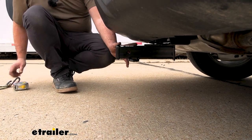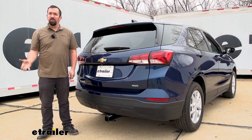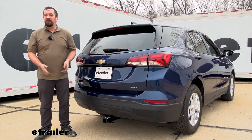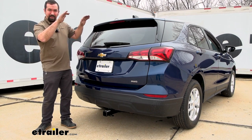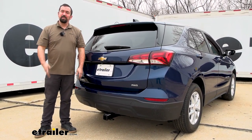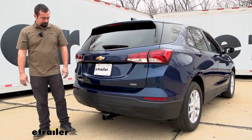As far as getting this installed, it's pretty straightforward — it can be done on your driveway or in your garage in about an hour, maybe a little more. Mostly it's just dropping down the exhaust a little bit so we can get the hitch up in place and routing some hardware. Follow along with the video and we'll make sure you get yours installed.